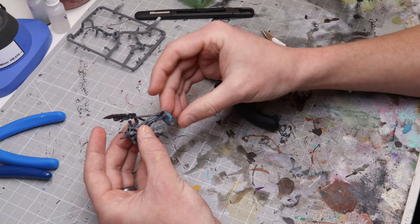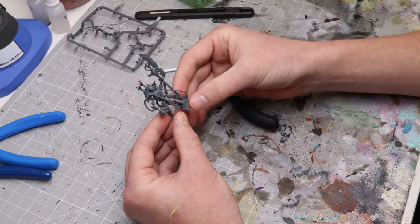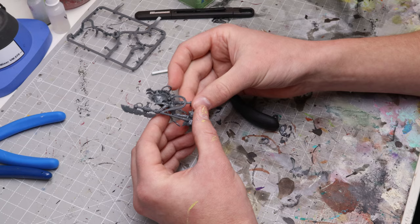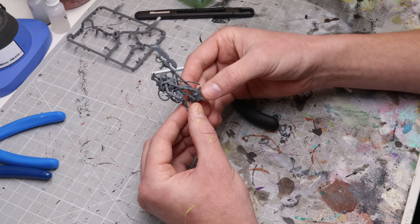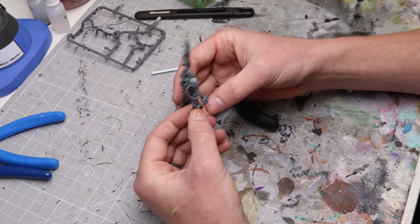Anyway guys, that's a quick and dirty tutorial on how to build your minis properly. Let me know in the comments if you have any questions or feedback on things you think I missed. Make sure you're supporting your local stores — we need safe places to go and play and hang out and nerd out about our hobbies. As always, thank you so much for watching and I'll see you in the next one.